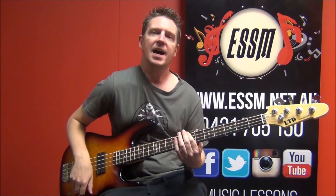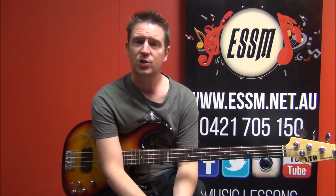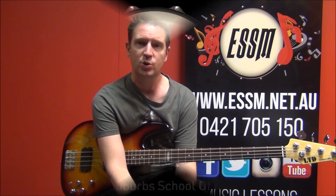And there you have it — how to play Leaps and Bounds by Paul Kelly on your bass guitar. If you've learned something from this video, please click that thumbs up button. Subscribe to our channel, the Eastern Suburbs School of Music here on YouTube. And if you've got any questions, comments, or even a request for a song you'd like to learn, please leave them on this video. I'll get around to answering them as soon as possible.